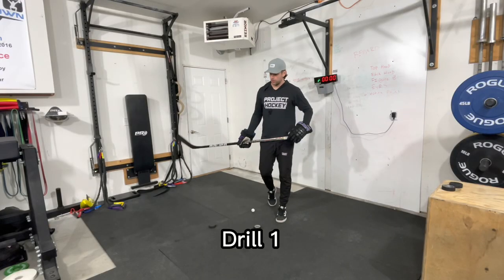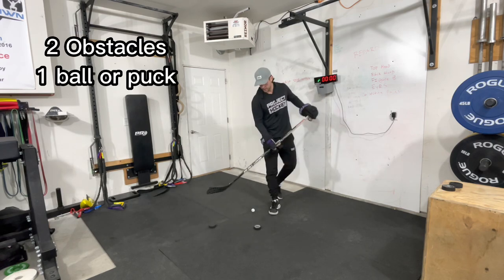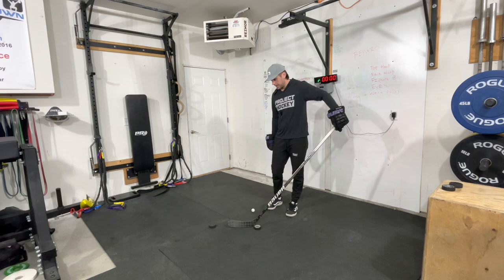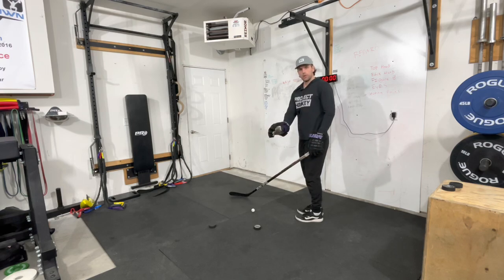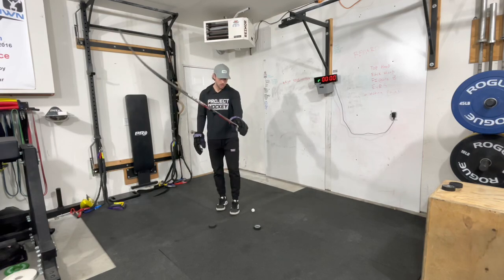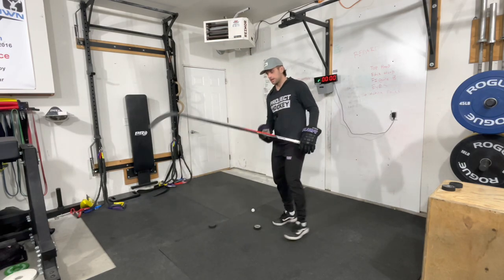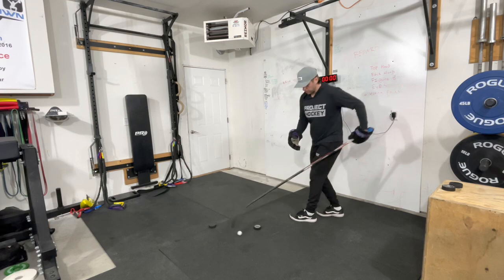The first drill: all you need are two pucks, two cones, or two shoes — whatever you have lying around the house. Then you need a golf ball, some type of stickhandling ball, or a puck if you have access. Set up your two obstacles about a blade and a half apart, then stand right below them with the pucks on your forehand side. We're going to really focus on keeping that top hand on our hip line, just like Bedard. I've seen 100 clips of him coming out of the corner making plays, hand on his hip line.